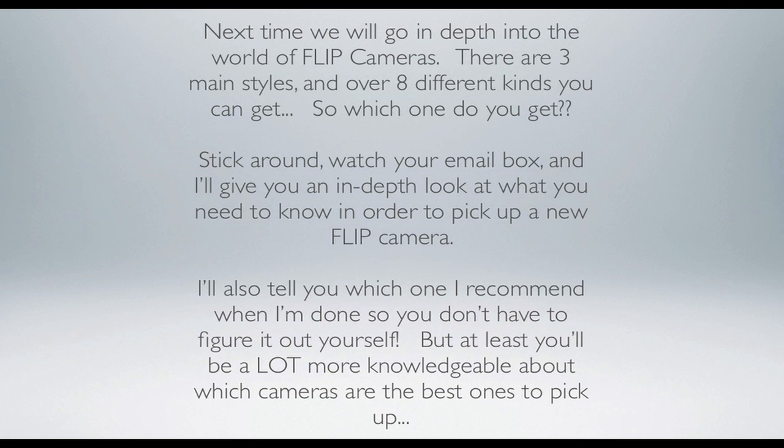Next time, we will go in-depth into the world of flip cameras. There are three main styles and over eight different kinds you can get. I'm sure you're asking which one to get — well, stick around, watch your email, and I will give you an in-depth look at what you need to know to pick up a new flip camera. I'll also tell you which one I recommend so you don't have to figure it out yourself, but at least you'll be a lot more knowledgeable about which cameras are the best ones to pick up.